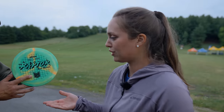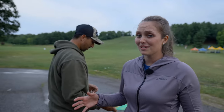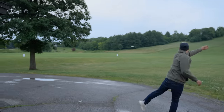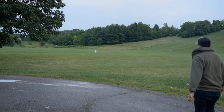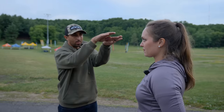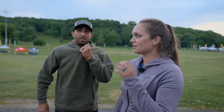Paul's gonna throw a Raptor for comparison. Thanks Mikey for the Raptor. That Raptor didn't move around off the line nearly as much. The Raptor went this way, the nuke went the other way. So if you have Paul's arm speed, then yeah — there's a noticeable difference.